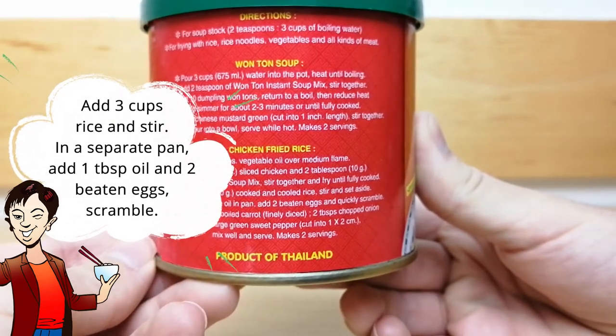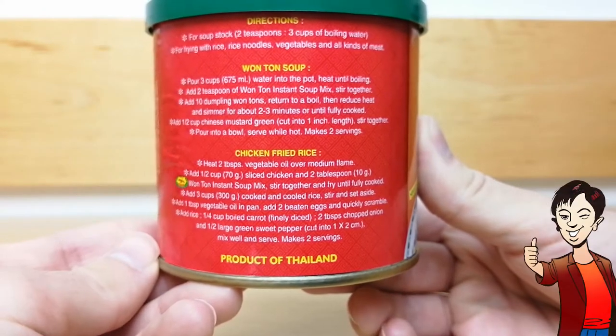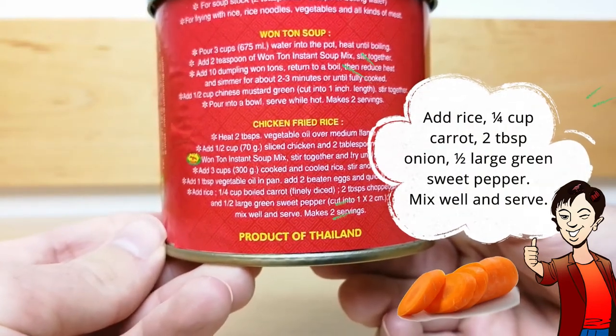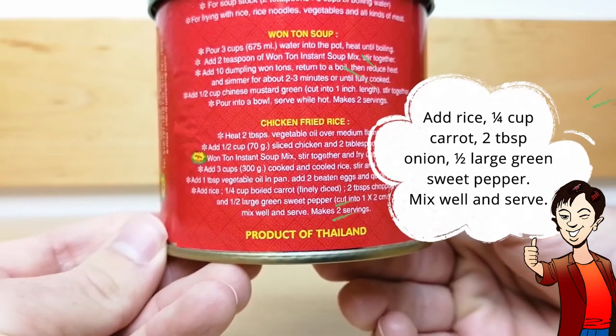In a separate pan, add 1 tablespoon of vegetable oil and 2 beaten eggs and quickly scramble. Add in the rice and a quarter cup of finely diced boiled carrot, 2 tablespoons of chopped onion, and 1 half of a large green sweet pepper. Mix well and serve.